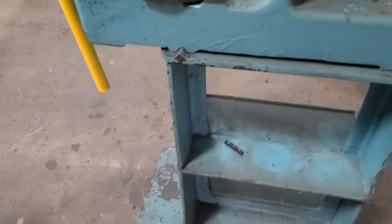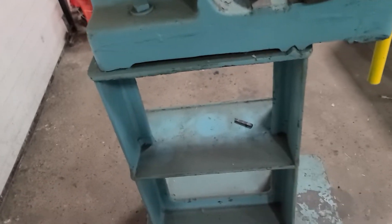It's bolted to this table here, or this stand. As a lesson learned, we are definitely taking this off of the stand to ship.